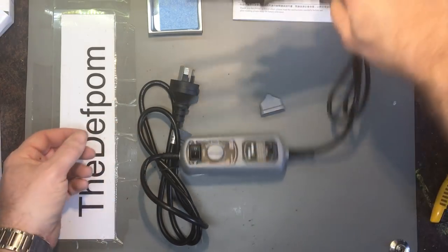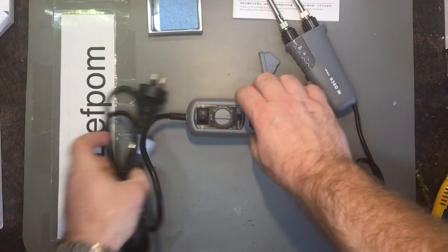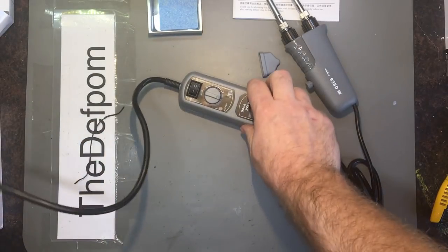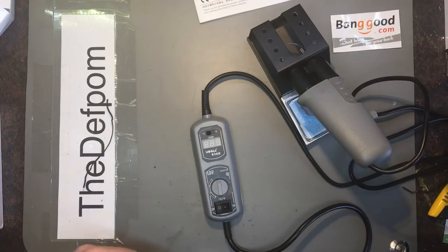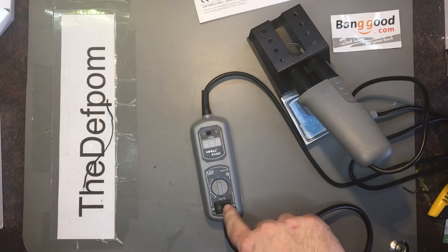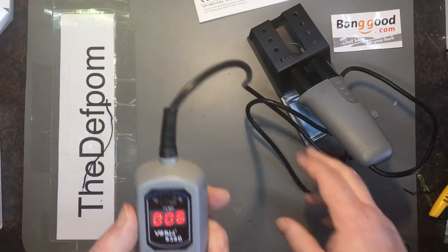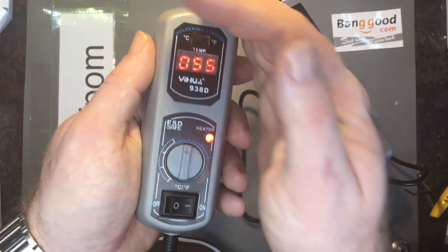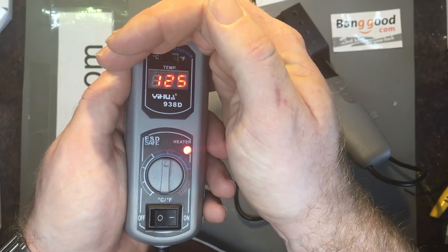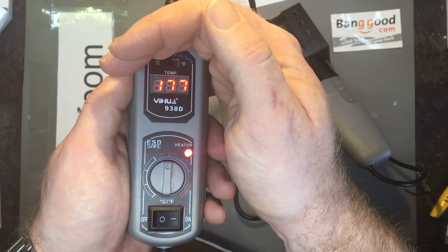So to establish: it's got replaceable tips and adjustable outward stroke. Let's get this untwisted and plug it in to see what comes up on the display. I've got it plugged in — let's power it up for the first time. I've set it to a moderate range in degrees C. The heat-up time doesn't seem too bad actually.